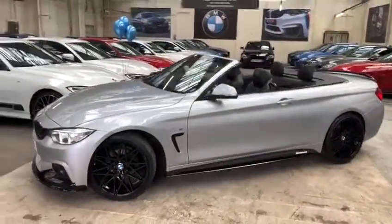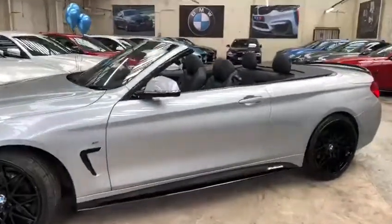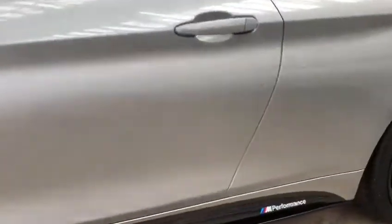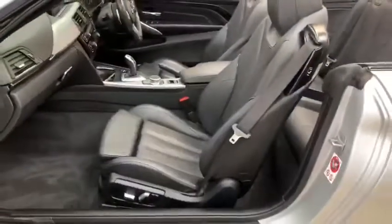Moving around to the side, you'll see the gloss black air breathers. Of course, we've got the roof all the way down at the minute, exposing the lovely black Dakota leather. Taking a close look at the side vinyls, as you can see there, they are in a carbon fiber effect.